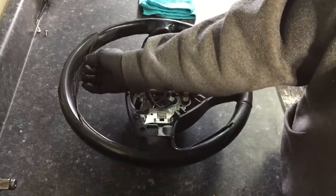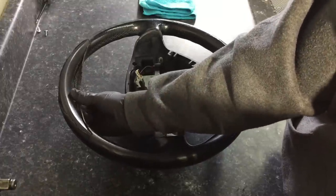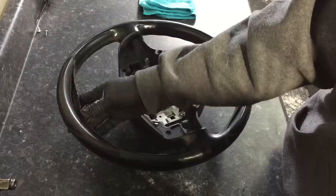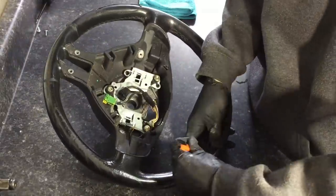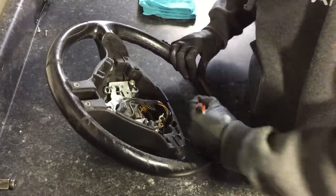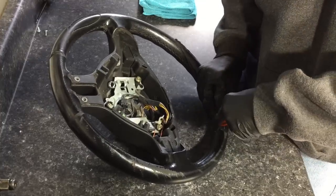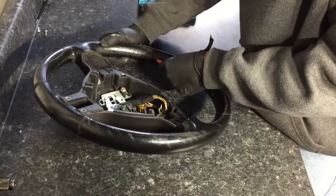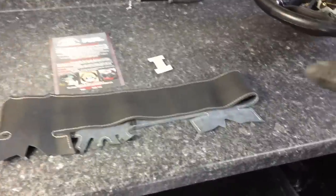Next, the leather that's starting to fail and peel off — we want to trim and get rid of any leather that is peeling and pointing outwards. When we go to wrap it, that would create a raised line in the leather and look terrible. So we just want to do some careful trimming.